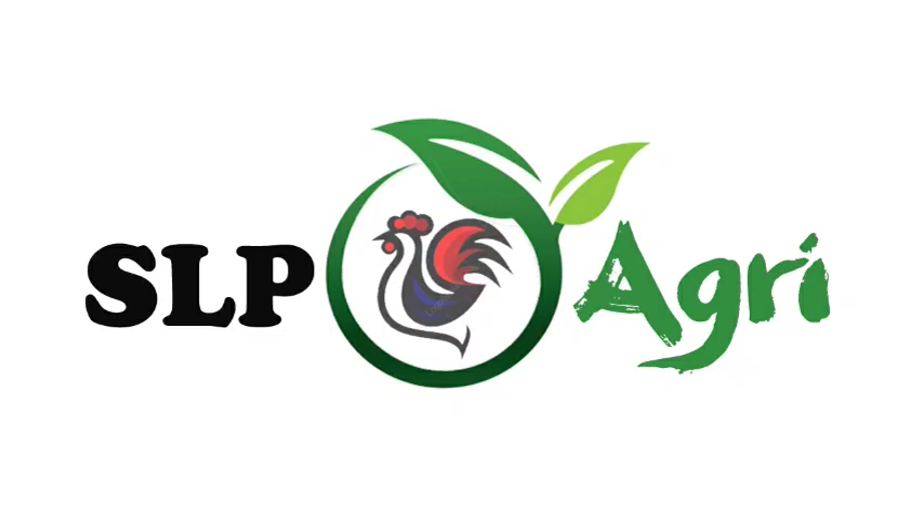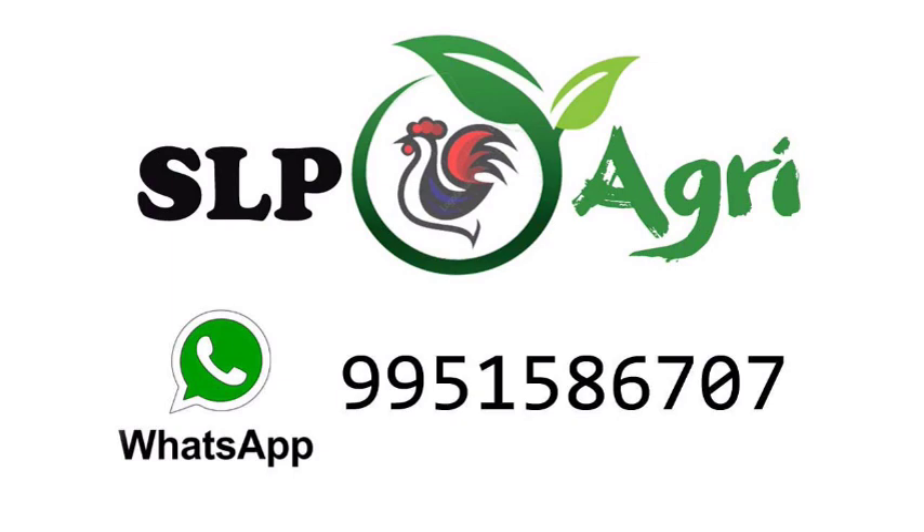Hello friends, welcome back to SLP Agri YouTube channel. Friends, in this video, we are going to make three good and quality pots.